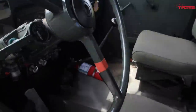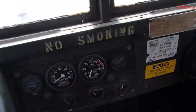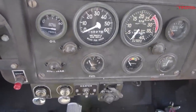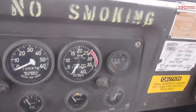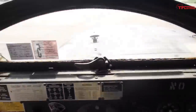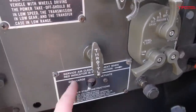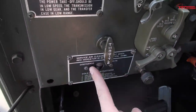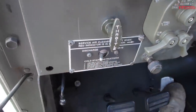This is the cab. Got your standard gauges: oil pressure, speedometer, tachometer, water temperature, fuel, electrical generator output, and air pressure. These are your controls. This is your ether switch that I talked about. You only want to hit that when the engine is cranking. If you hit that before you crank the engine, you'll get really bad knocking when the ether hits the cylinders.